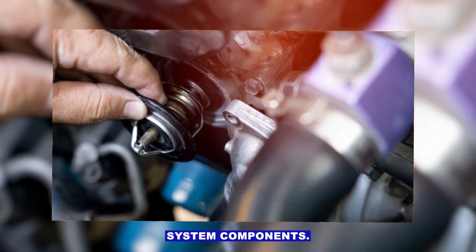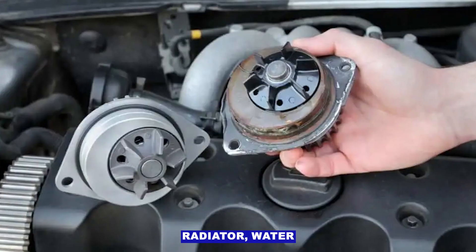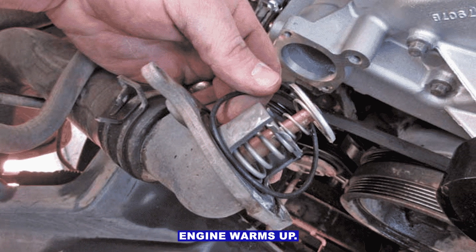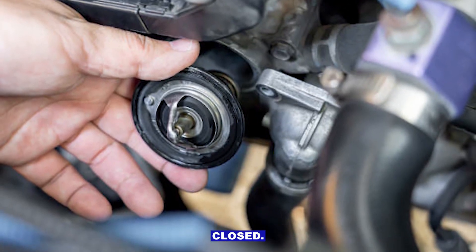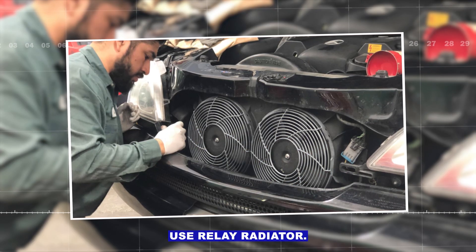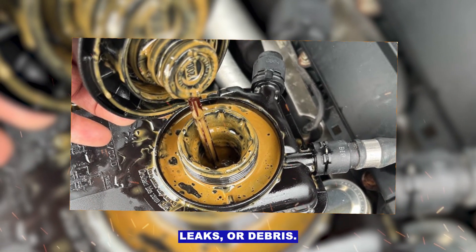Step four: check cooling system components — thermostat, radiator, water pump, and cooling fan. For the thermostat, see if the upper radiator hose stays cold while the engine warms up; if it doesn't, the thermostat may be stuck closed. Check if the fan kicks on at operating temp — if not, check the fan fuse and relay. For the radiator, look for clogs, leaks, or debris.